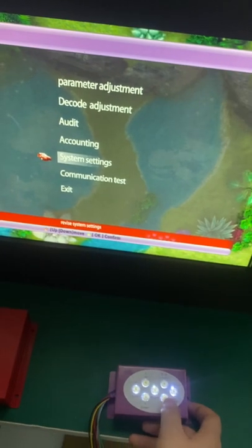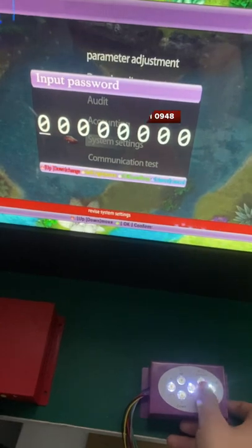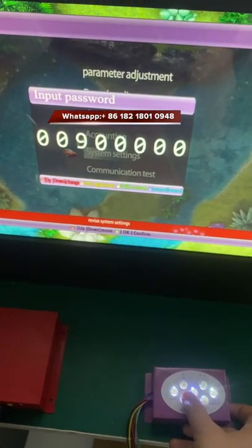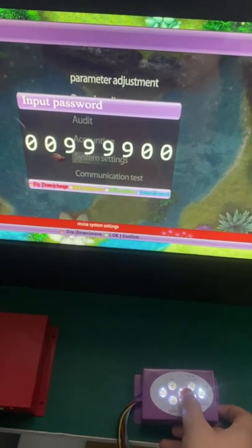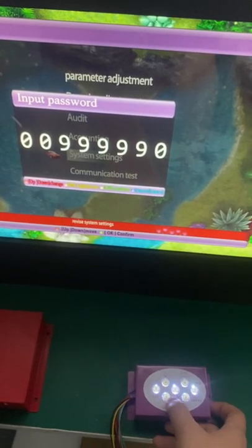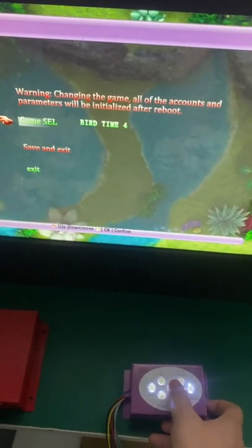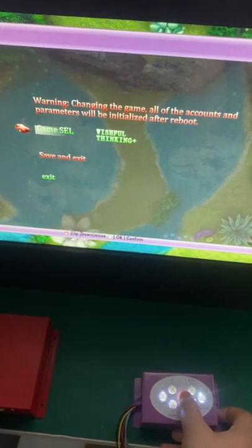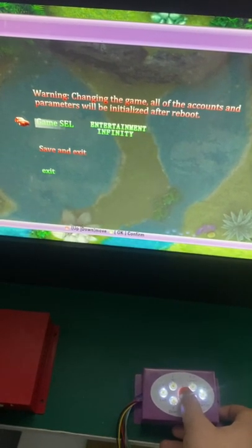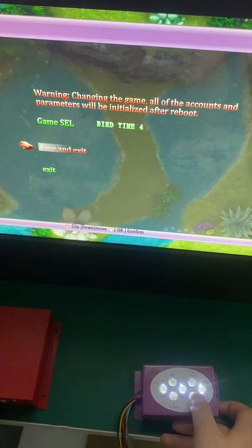Go to System Settings. The password will be entered here. This is how you change the program. Press confirm, and then you can change the game — there are many games you can choose from. Then save and exit.